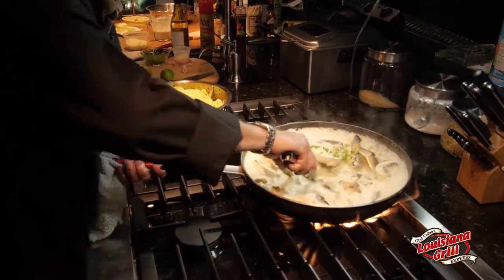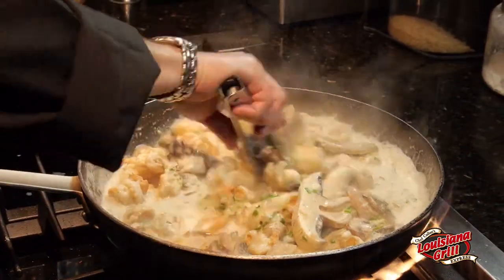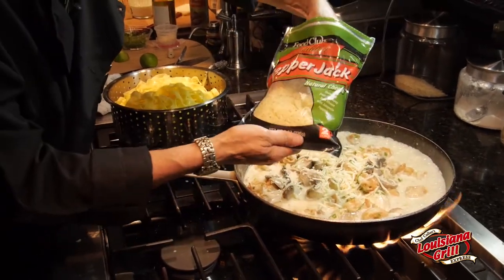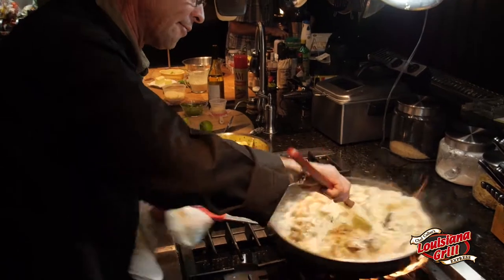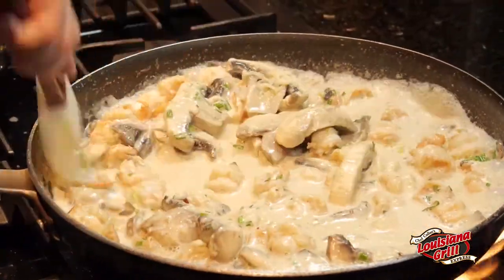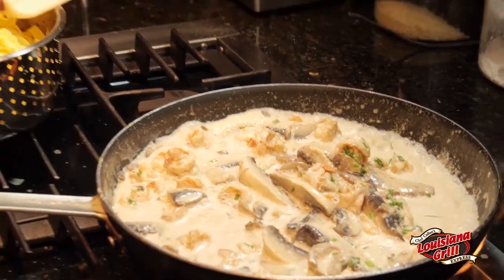Now we're going to gently roll this around and our sauce is going to start to form. You can see it starting to come together as that cheese starts to melt. We're going to add a little pepper jack. We reserved some of our cream because as it gets too thick we'll have to add more. Once we add the fettuccine, the starches from it are also going to help thicken our sauce to make it a velvety, creamy sauce. It's a pepper jack cheese — it's going to add a little bit of a kick, and in Louisiana, we like our kick. As this sauce starts coming together, you can see it forming in the middle. Our shrimp and everything is cooked. We're going to keep blending it around as our sauce forms, then add our fettuccine and roll the sauce in, finishing with a little more cream because it'll be too thick once the fettuccine goes in.